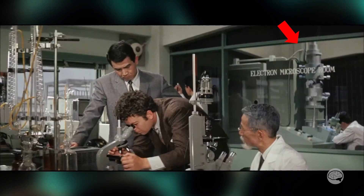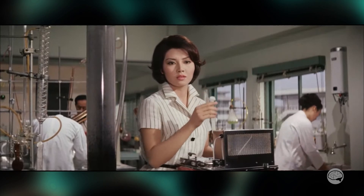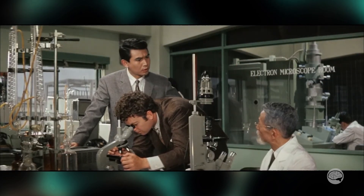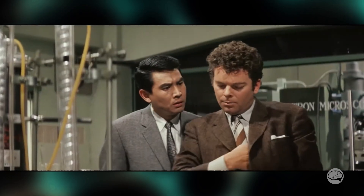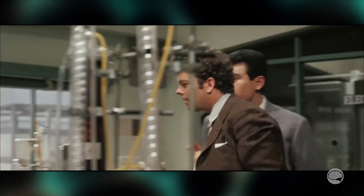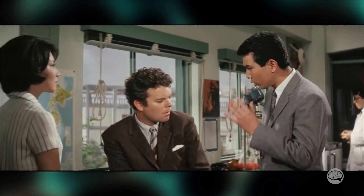Back in the lab, we get a glimpse of an electron microscope in the befittingly labeled electron microscope room. We only get a few seconds to see this thing, and it never gets used by anyone except an extra in the background. So what can we say about it? Well, the first thing that should jump out at every electron microscopist is this room.